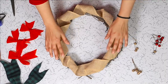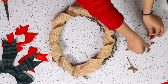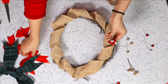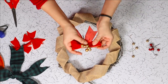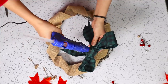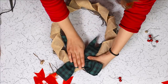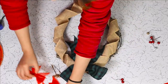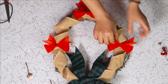Once the burlap ribbon is in place, we are going to add our bows and ornaments. Now, I have silver, red and golden berries but I think the gold will give off a more beautiful contrast with the red, so I am using these. Add the big festive bow on top, glue it down properly and use the smaller red ones on the sides.